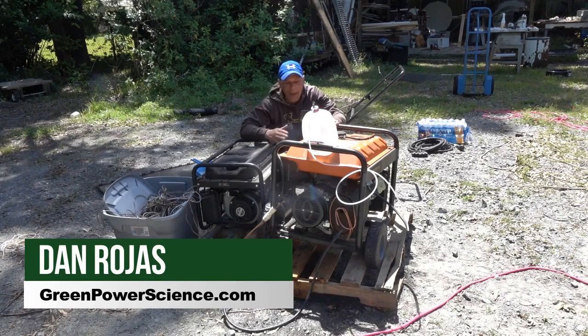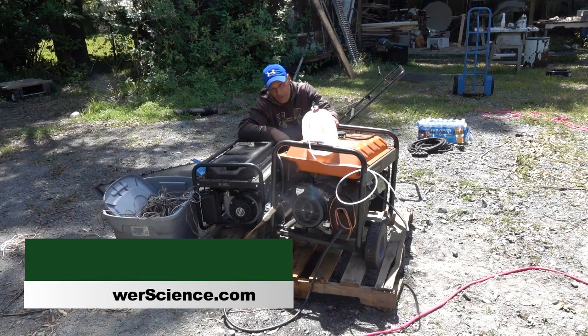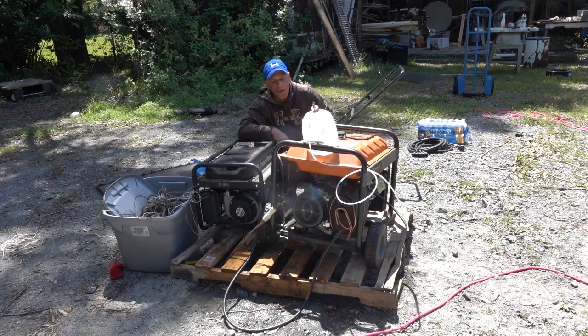Hello there, I'm your host Dan Rollas. In this video, I am going to be showing you how to capture the excess heat from a generator in case you have a power outage.